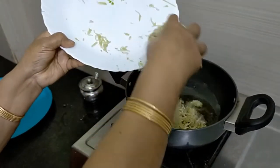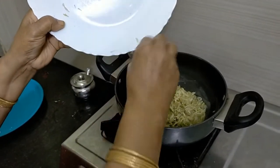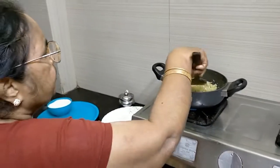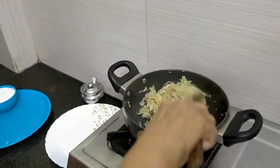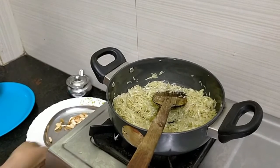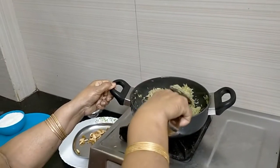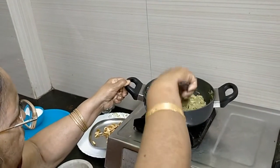We remove all the cashew nuts, almonds, and raisins from the ghee and keep aside. Then one and a half cups of Svarakaya gratings are put into the same ghee and fried for 10 minutes.